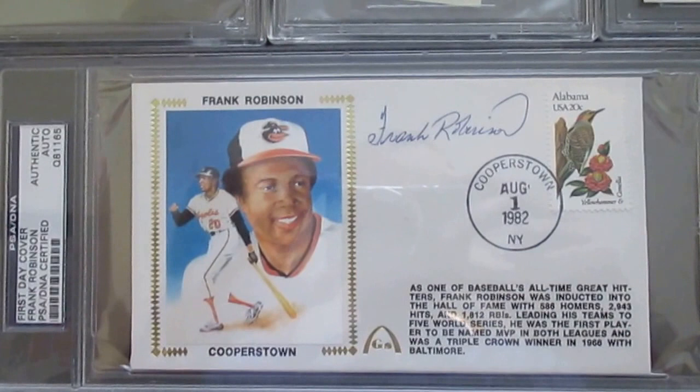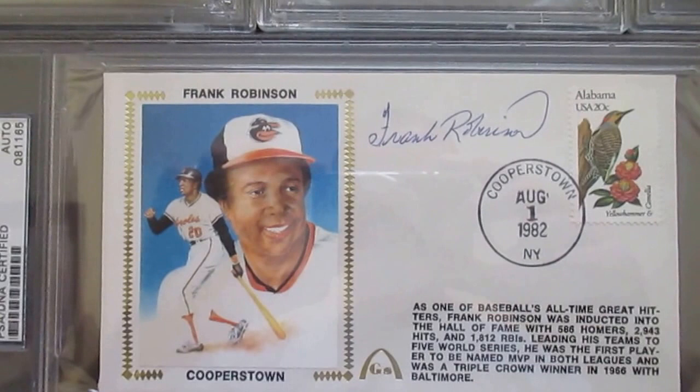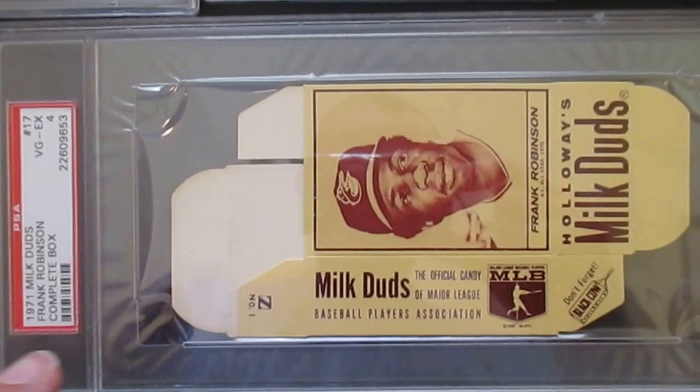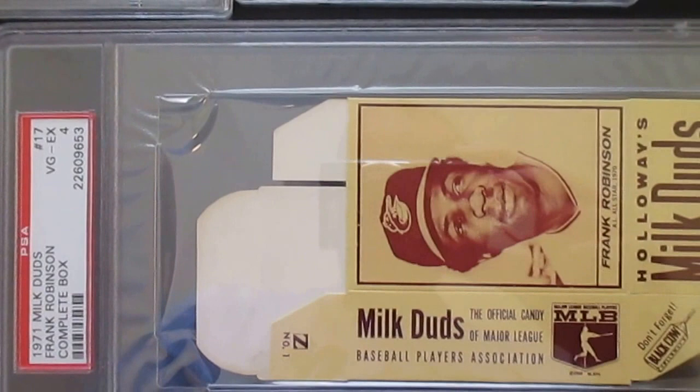Love these — these Cooperstown-issued in 1982 when he was inducted. On-envelope autograph of Frank Robinson — pretty cool. And then just the last thing I wanted to show was this Frank Robinson Milk Duds card — that's got excellent eye appeal for a Very Good to Excellent 4, but there's a little surface blemish there that's holding it back. But once again everybody, I wanted to show you my nice Frank Robinson collection — awesome player. I do appreciate your posts and comments below. I'll talk to you later, thanks.